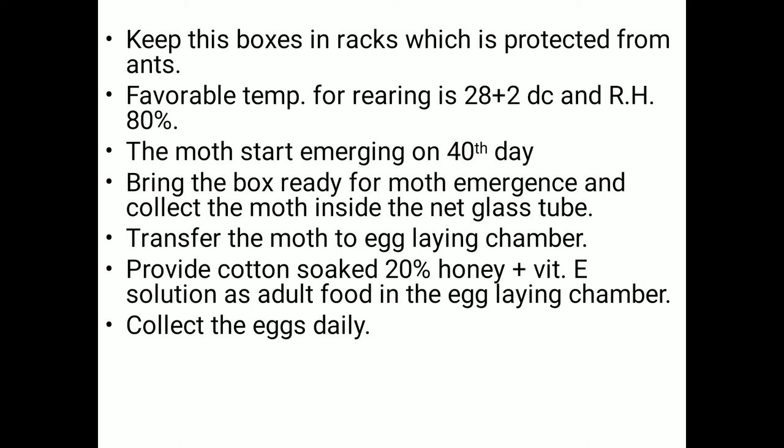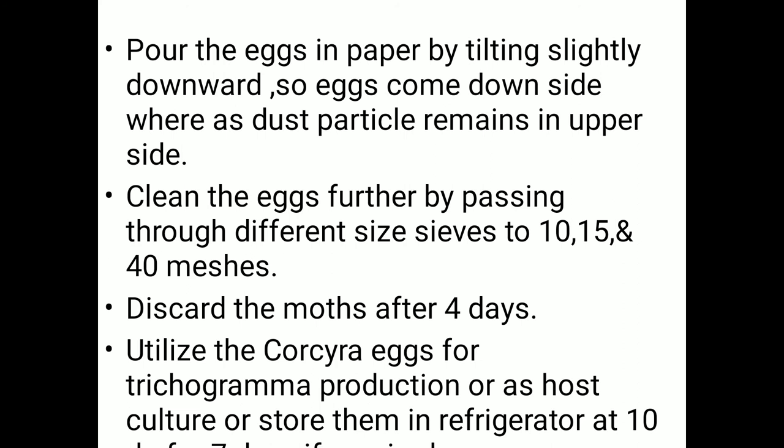Collect the eggs daily, then pour the eggs onto paper by tilting the container slightly downwards so the eggs fall to the underside while dust particles remain on top. Further clean the eggs by passing through sieves of 10, 15, and 40 mesh sizes.